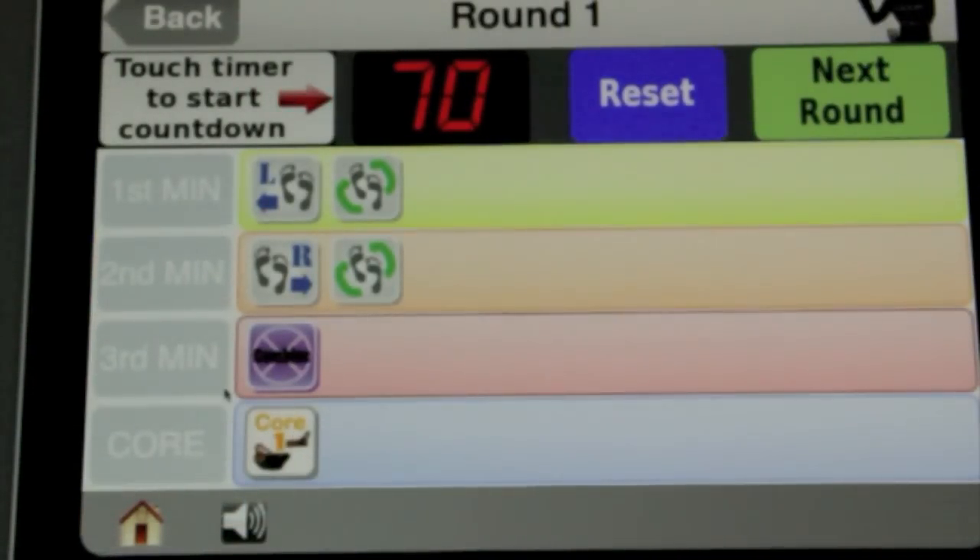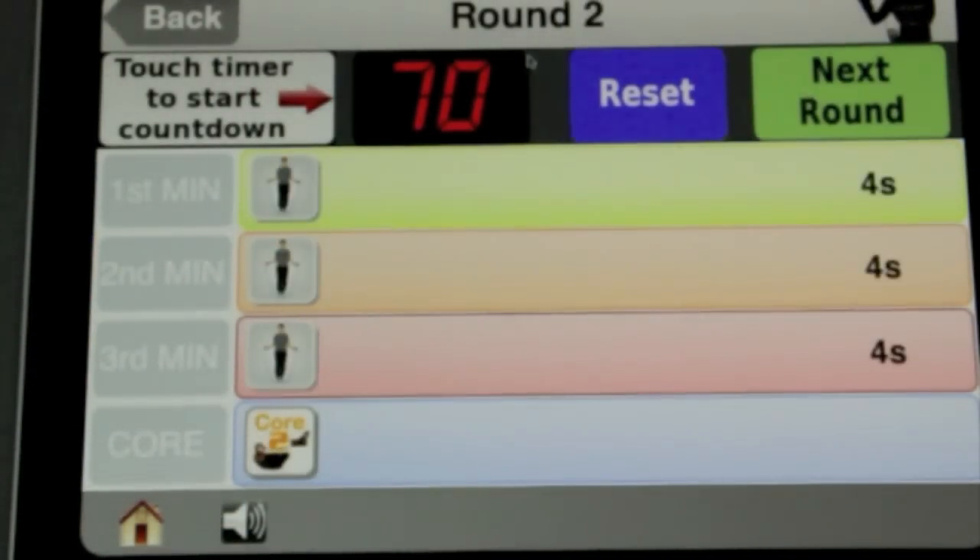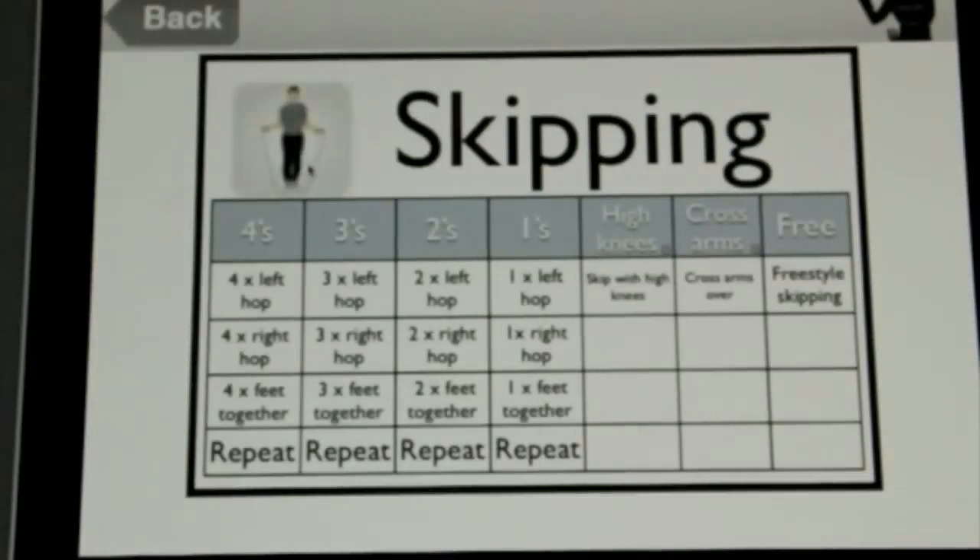When you've finished all four minutes the buzzer will go and you can click next round. For round two you've got some text on the right-hand side which says 'fours' — click the icon to see what it means. It's skipping.